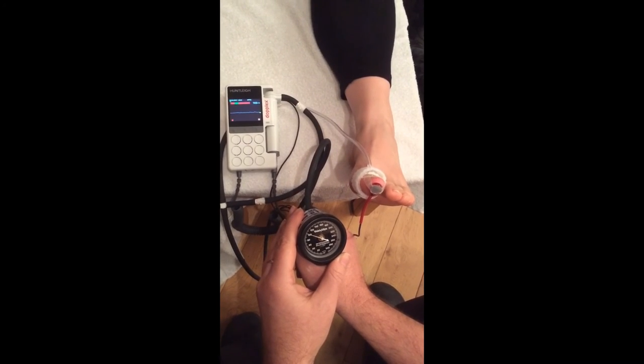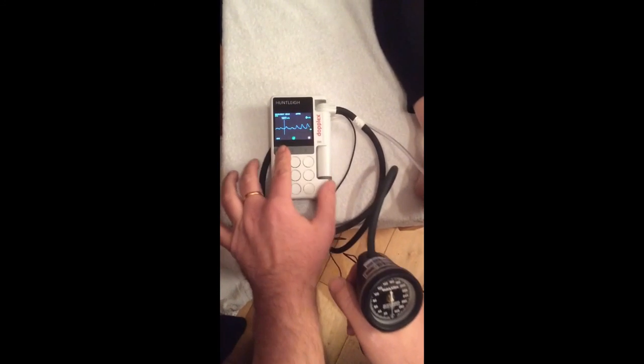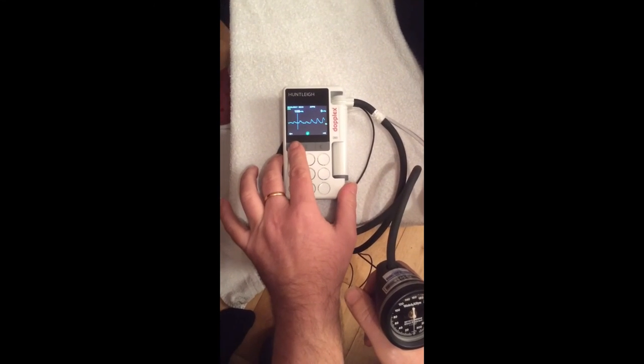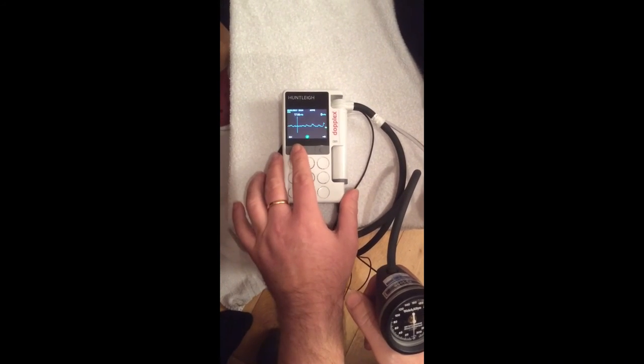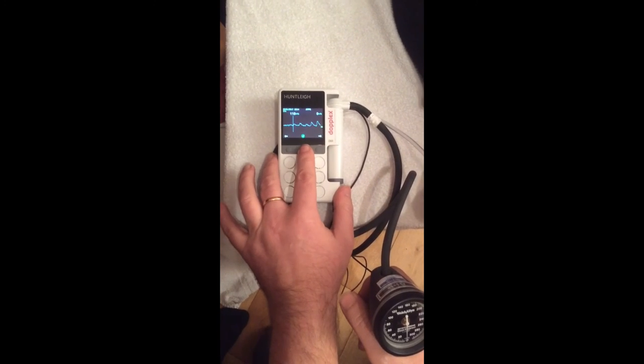Wait for the first visible return of a signal. Deflate the cuff fully. You can adjust at this point to decide what pressure it came back at visibly. Then save.